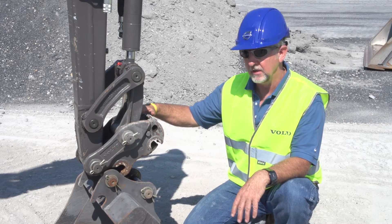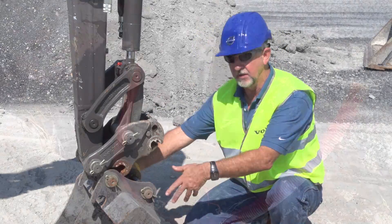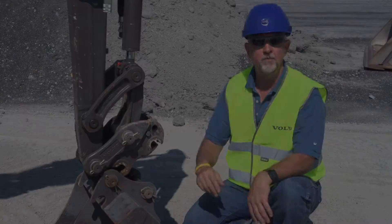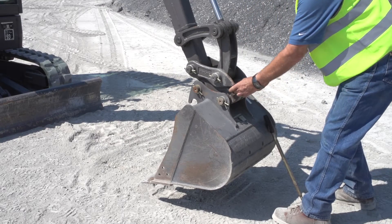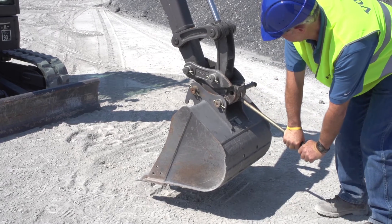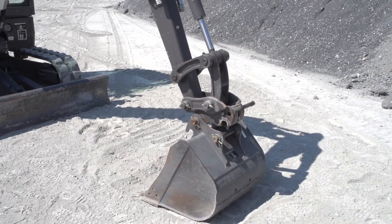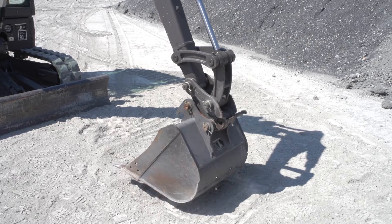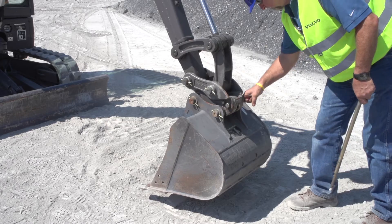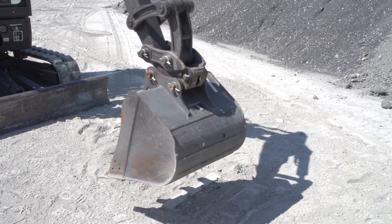Another feature of the pin grabber: if you have an application where you need to turn the bucket 180 degrees, you can turn the bucket around and pin it on that way to get into tight areas for cleanups. This version here is mechanical — pretty simple to use. Put the locking bar inside here and you pull it up and down; you can see it unlocks inside there. It's also got a grease fitting inside to keep it lubricated. Once you lock up the bucket, there's a mechanical safety pin that you push through, then put in your safety clip — that prevents the possibility of the bucket falling off.